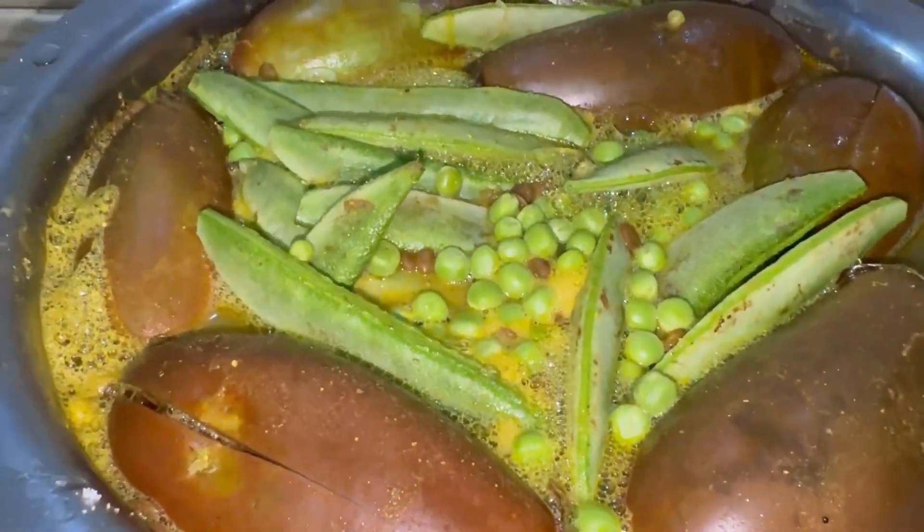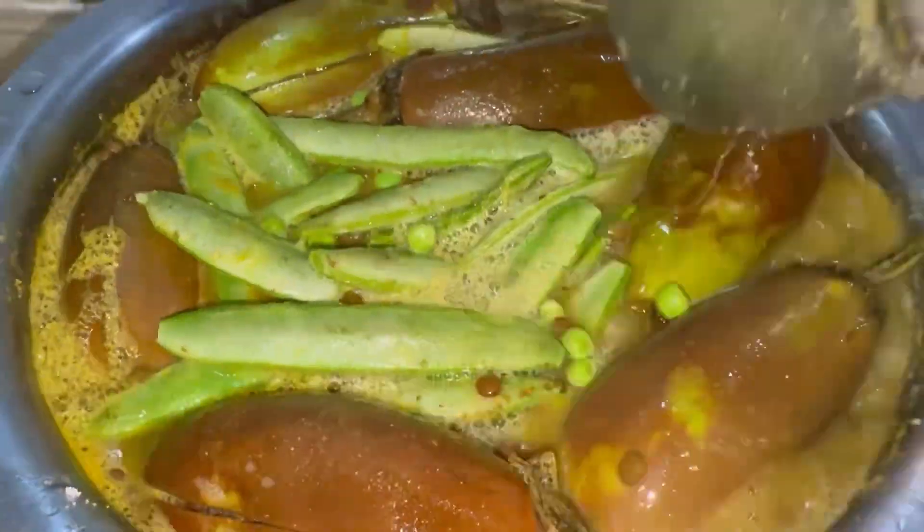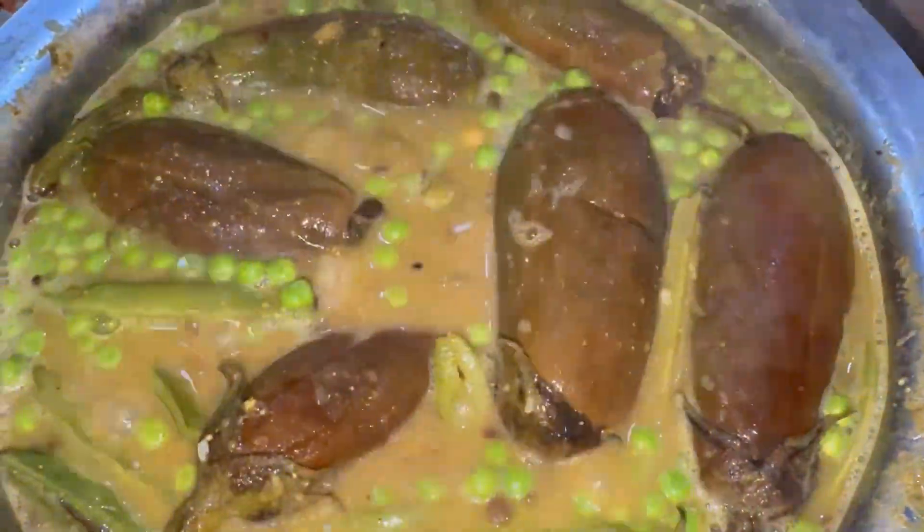After adding some water, we will mix it well. After adding the lid, we will let it cook. We will check it periodically so it cooks properly.